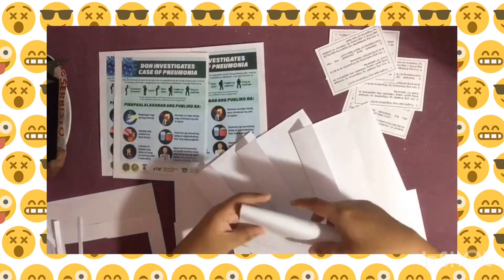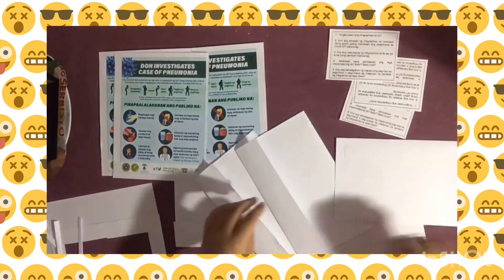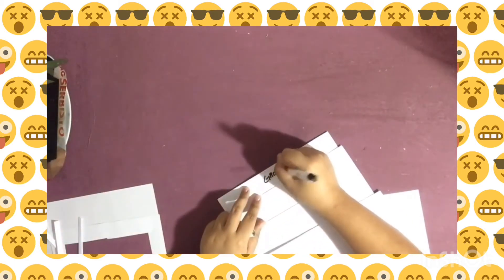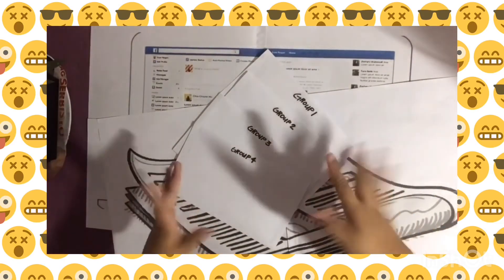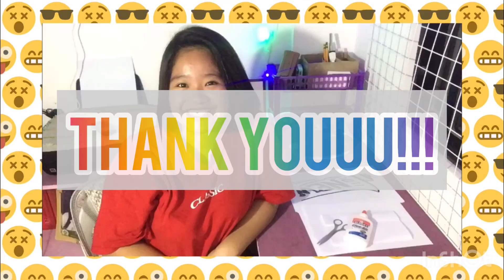After we finish cutting and pasting, we then fold the infographics together with the instructions to fit in the envelopes. We label all the envelopes randomly as group 1, group 2, group 3, and group 4. And we're done! We have the enlarged pictures and the activity tools. Bye-bye!